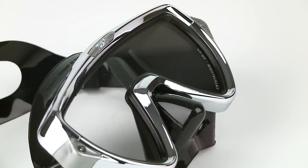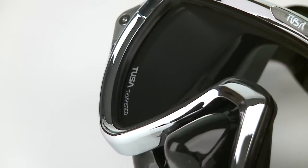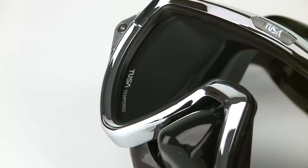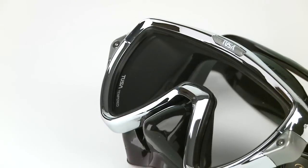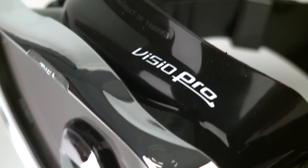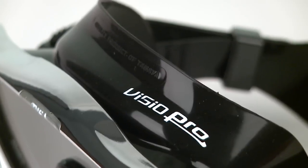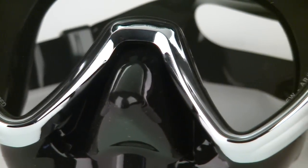Tusa's proprietary Crystal View Optical Glass is treated with an anti-reflective and ultraviolet coating up to 20 layers thick that delivers impressive clarity, contrast, and enhanced color. Unlike standard glass, which can lose up to 15% of available light through reflection, the Vizio Pro transmits 95% of available light to the diver for better overall vision.